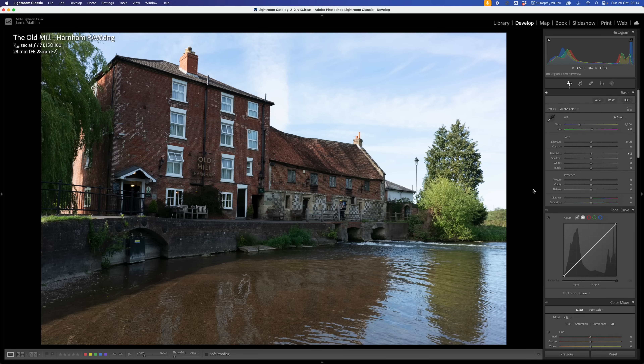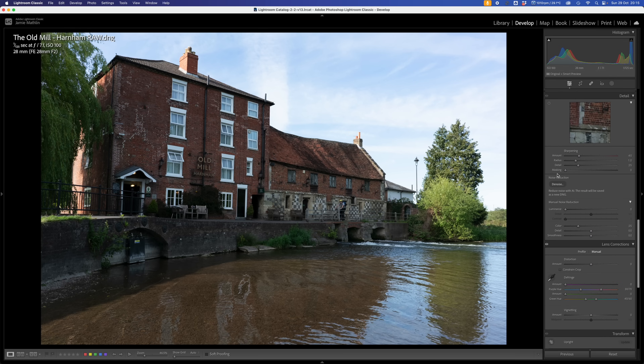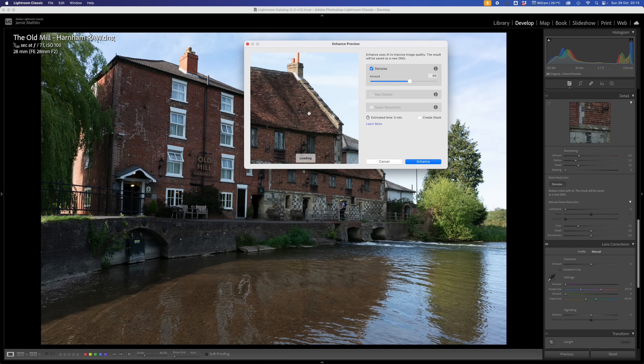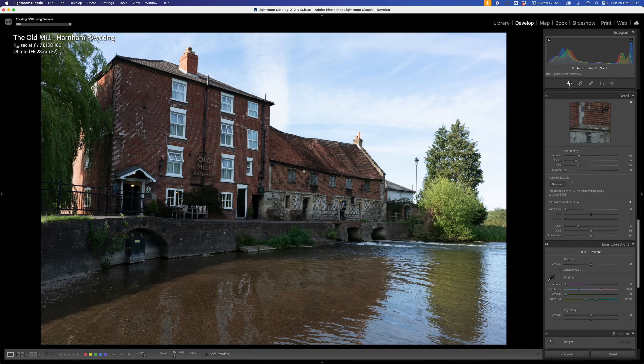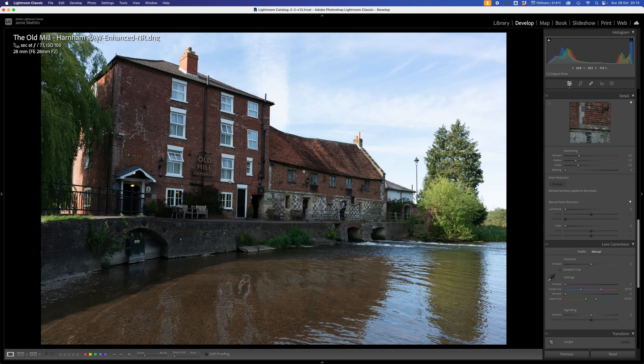First thing I'm going to do is go down to noise reduction, which we can find in detail, and we're going to use the denoise function. The AI denoise function works extremely well. We've got a before and after - there's a slight improvement. I'm going to go at 50% rather than 60% because there's not a lot of noise in this image - it was shot at ISO 100. We're going to click enhance and that's going to run the algorithm to remove any additional noise, particularly in the darker areas.